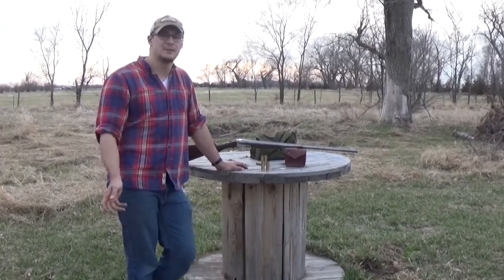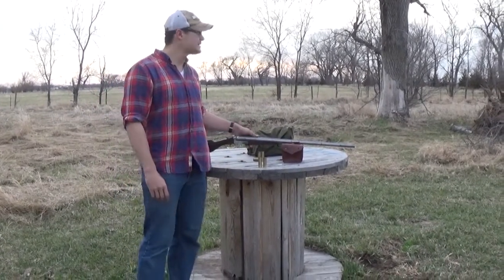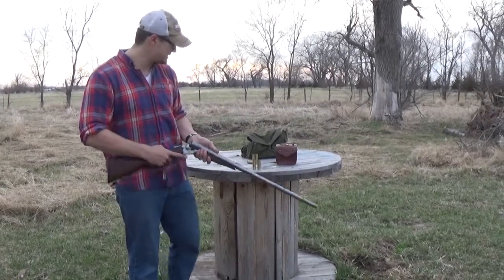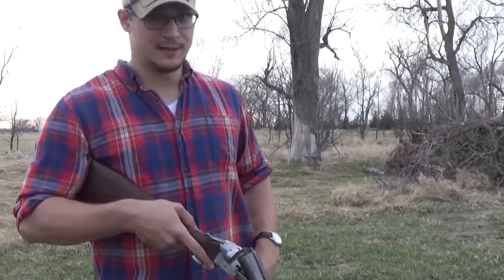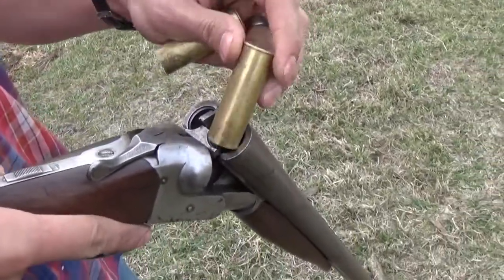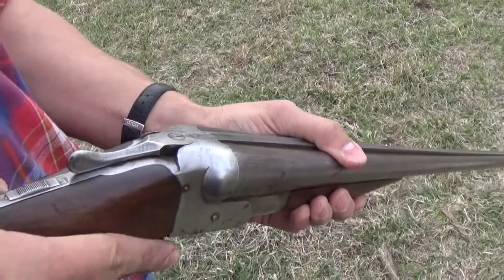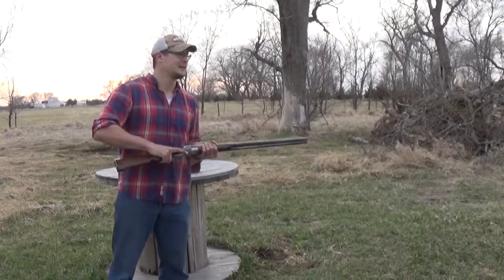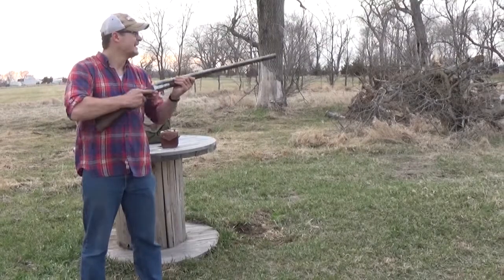Today we're going to be running a couple of three dram, a couple of two and a half, two and three quarter dram loads out of it. I don't really have a target downrange — there's an old decoy at about 50 yards, so we're just going to use that as a point of aim. We're going to come in close and let you see the most satisfying part of loading an old double barrel shotgun, which is of course slipping in each round. There's nothing better than closing that up, taking it out hunting, and rising up on that first rabbit, dove, or duck.